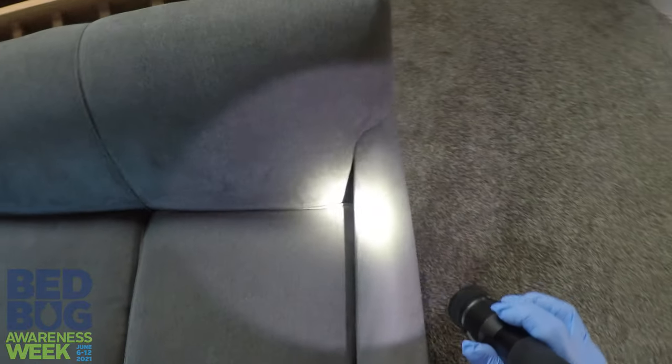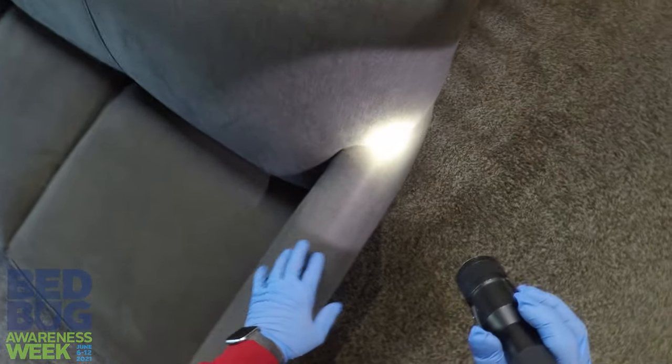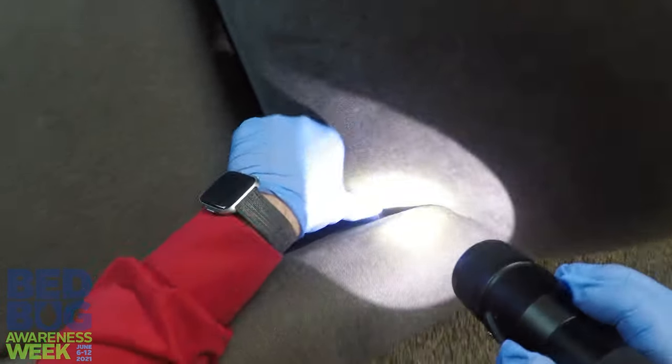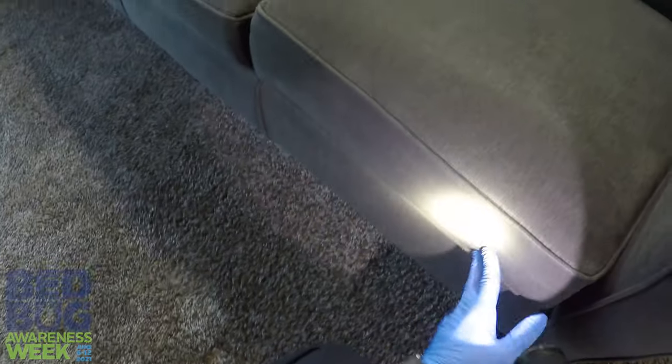I'm going to show you how to take a quick look just to make sure you don't have any bed bugs. So the first thing you want to do is grab a nice flashlight. Take a look at your seams. As we're looking through these seams, what we're looking for is any evidence that there are pests — bed bugs in particular — or have there been any here.